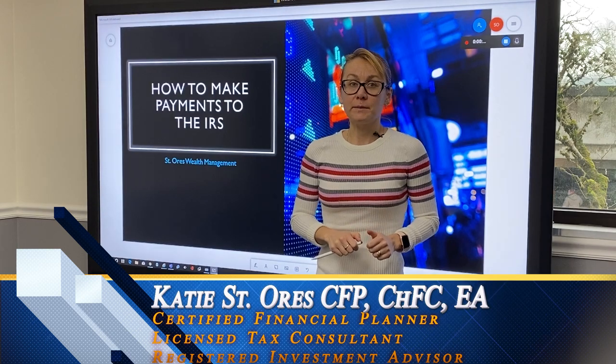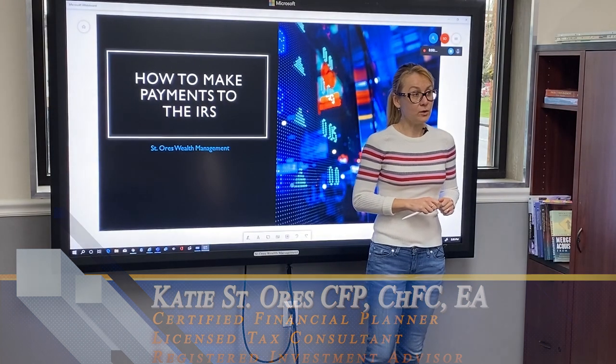Hello, my name is Katie St. Norris with St. Norris Wealth Management, and in this video we're going to talk about how to make payments to the IRS. Let's get going.